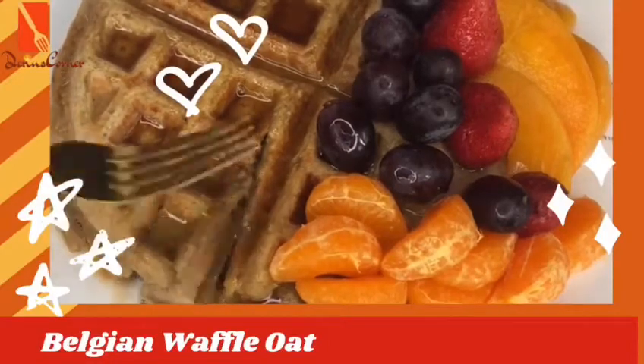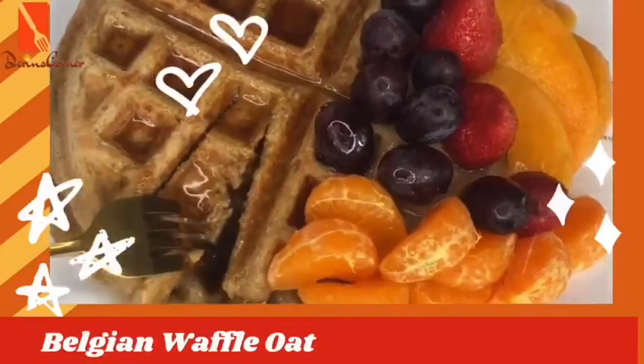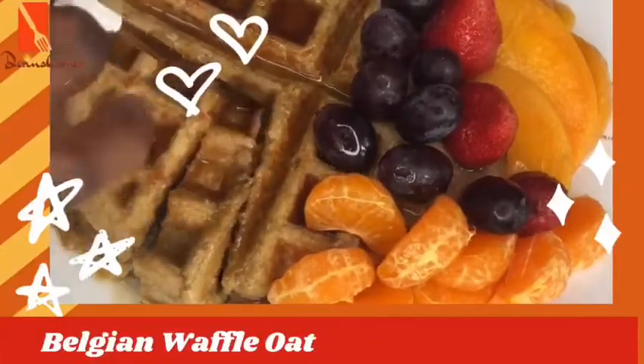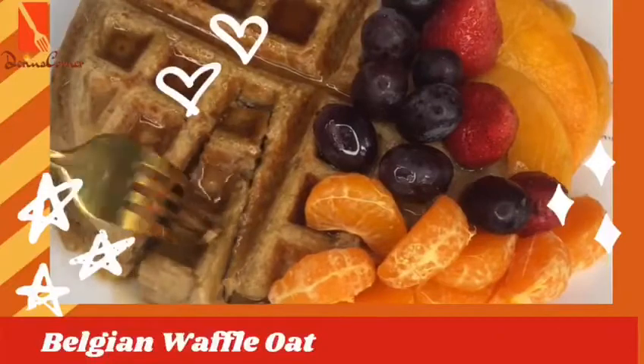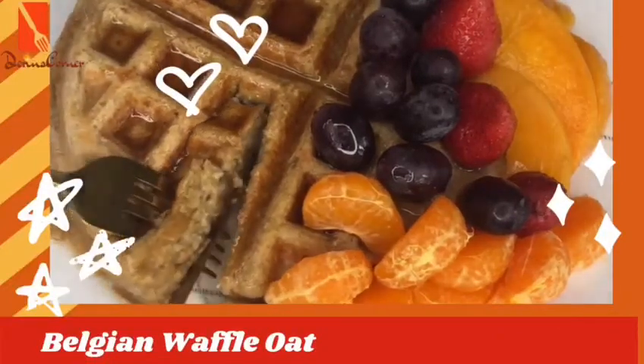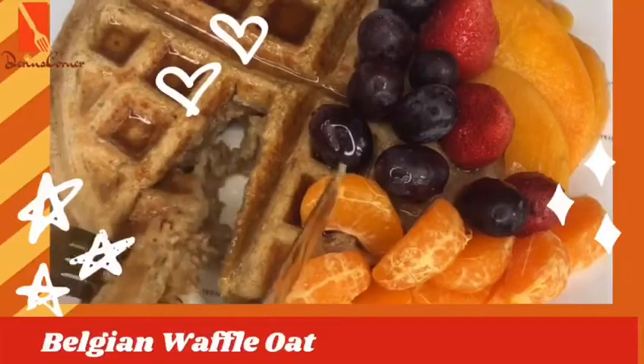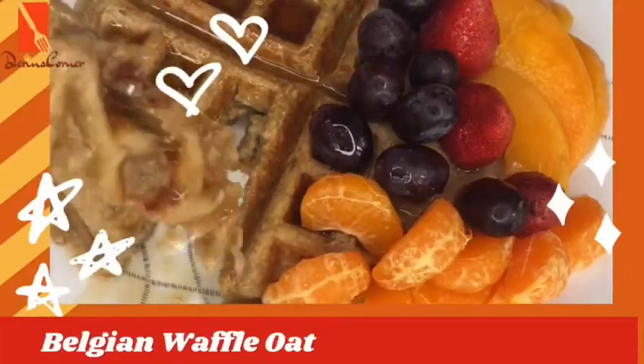Hello, welcome to my YouTube channel. My name is Derin and this is Derin's Corner. On today's episode I'll be showing you how to make a delicious breakfast recipe called Belgian waffle oat. This recipe is so easy to make as long as you have a waffle maker.